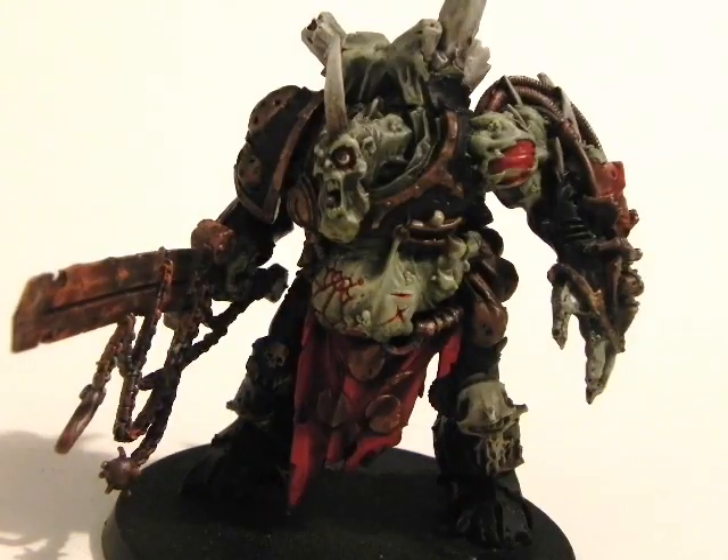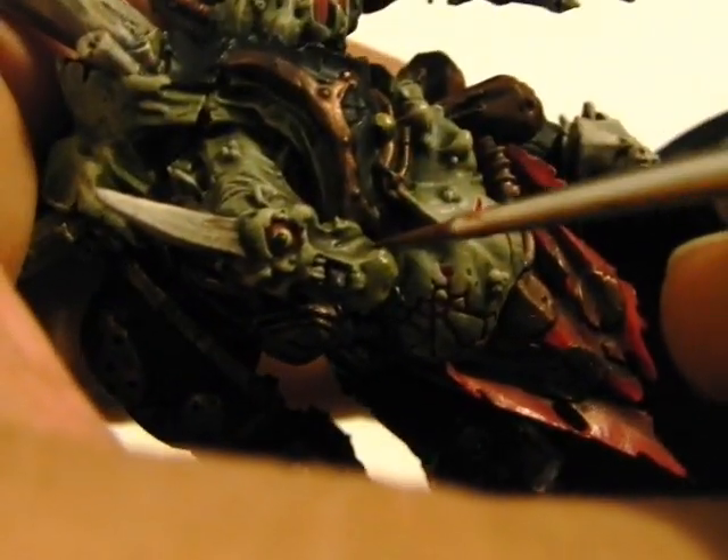Next I'm going to use Warpfire Gray to just highlight the tongue — just a little touch.